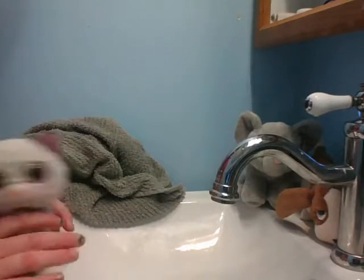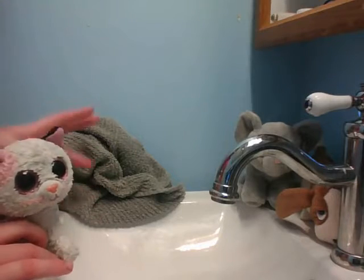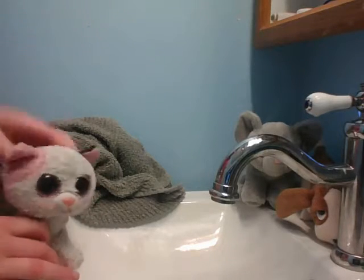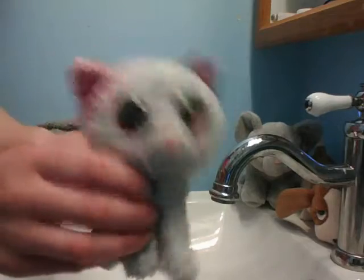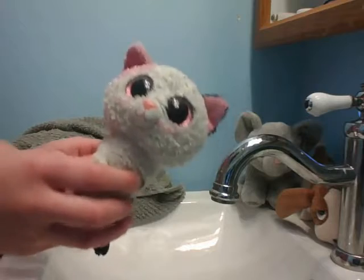Hello everyone, welcome back to my channel. Today we're going to be doing a tutorial video. I'm going to show you how to wash your Beanie Boos. This is a Beanie Boo I've had for a really long time.